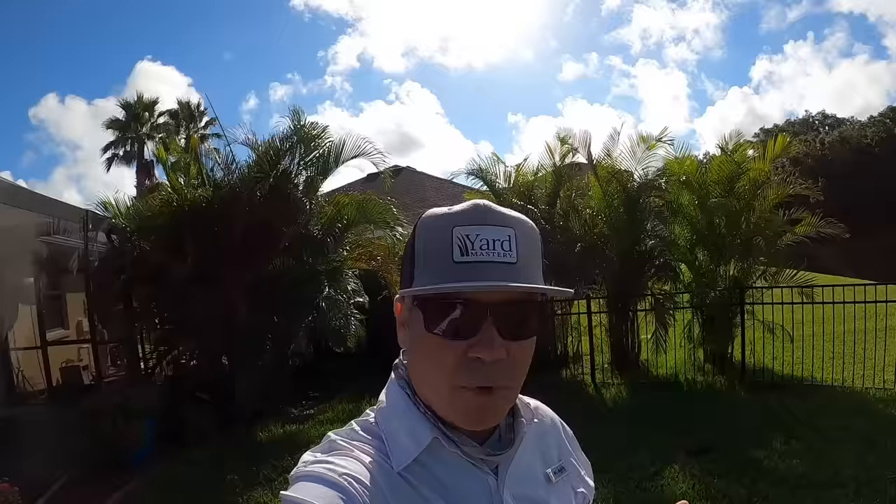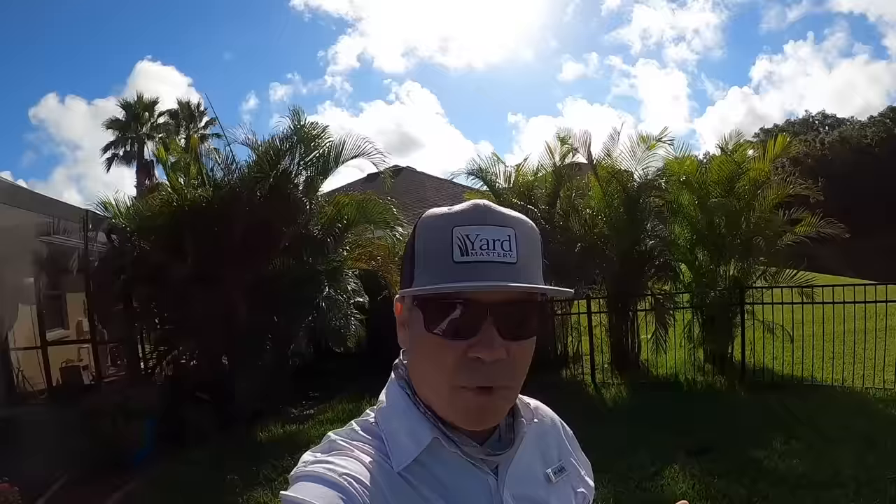If you haven't done anything yet — maybe you just bought your house or decided you want to get your lawn going — you can actually start with the products I'm showing in this video and get your lawn off to a healthy run for the rest of the summer and into the fall. I'm in Florida, so you'll see palm trees behind me, but the products I'm going to recommend will work for all grass types no matter where you live — north, south, east, or west.